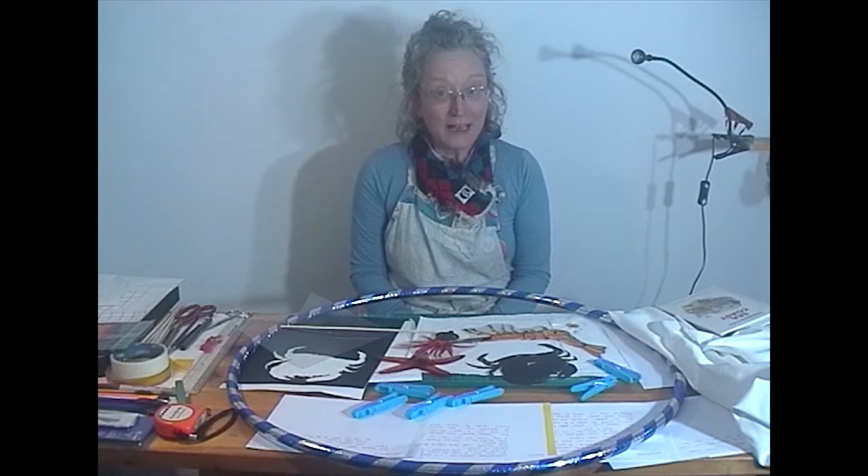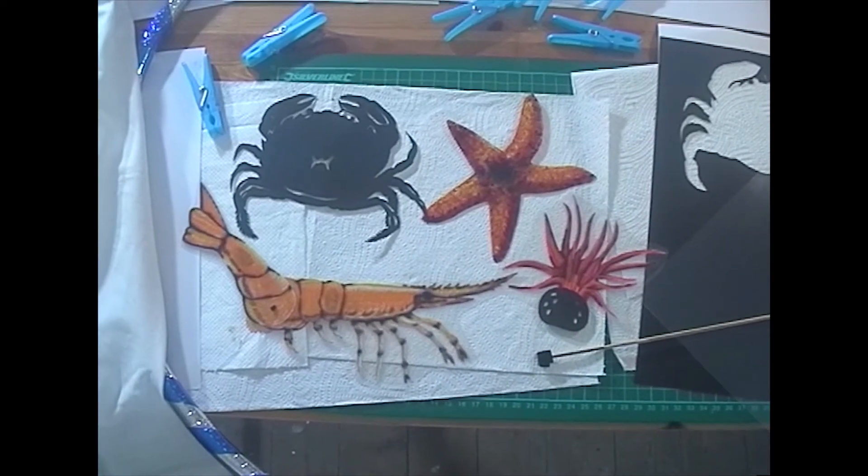Hello, my name's Kath and I'm a puppet maker. Today I'm going to show you how to make some shadow puppets, ones like these.